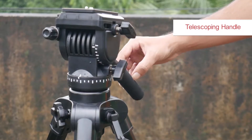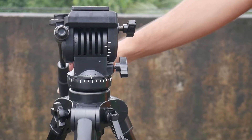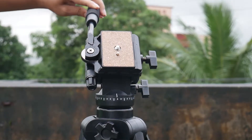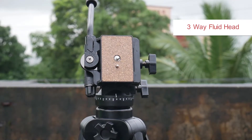The adjustable telescoping handle comes with foam on top for extra grip. The 3-way fluid head gives buttery smooth pans and tilts.